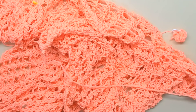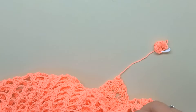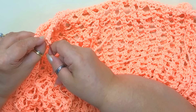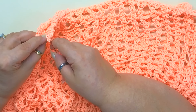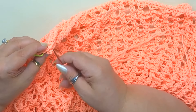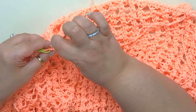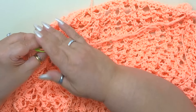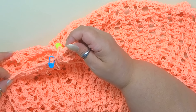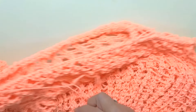Una volta terminati tutti i punti, andiamo a unire in tondo e a cucire i punti dello scollo, entrando nei punti dei due pannelli — prima nel pannello davanti e poi nel pannello corrispondente dietro — sino a completare la chiusura dello scollo. Adesso continuiamo con la chiusura della spallina, esattamente come abbiamo visto prima.